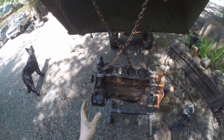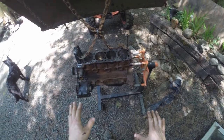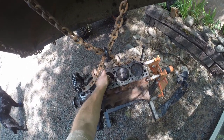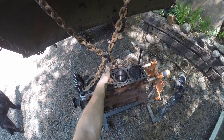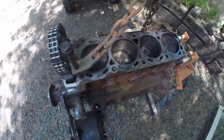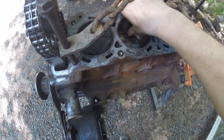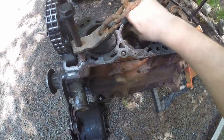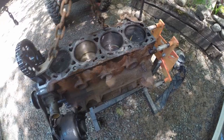Today's video is us tearing the long block down because I think it needs a rebuild. It's not horrible, but it does have some minor scoring in the cylinder walls — specifically cylinder wall number two. I can feel some vertical scoring and you can kind of see it. There is some cross-hatching still, but I think it'd be a good idea to get this thing bored out, put some new rings in there, possibly some bearings. We're going to find that out today.